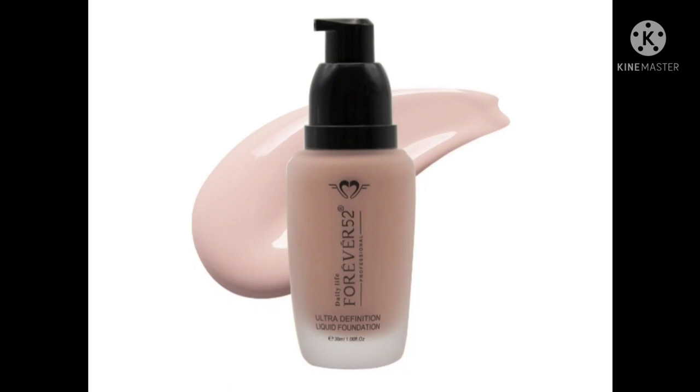So this Forever 52 Foundation comes in a 30ml pack, and it is in a glass bottle with a pump. The pump is very convenient — if you don't have a pump foundation it can get messy. With the pump, you easily get the exact amount of foundation you need.